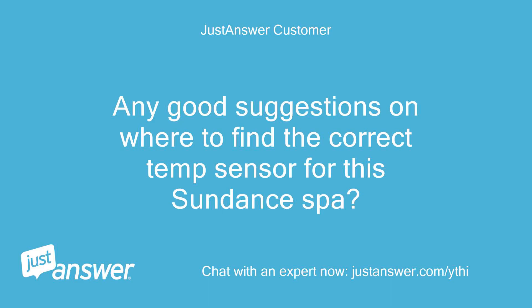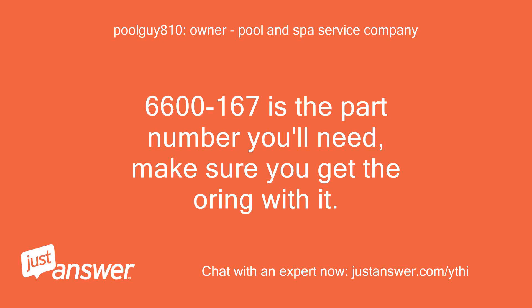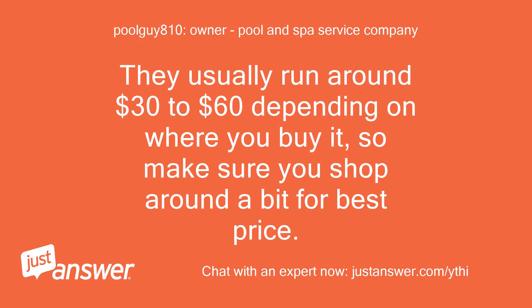Any good suggestions on where to find the correct temp sensor for this Sundance spa? 6600-167 is the part number you'll need — make sure you get the o-ring with it. They usually run around $30 to $60 depending on where you buy it, so make sure you shop around a bit for the best price.